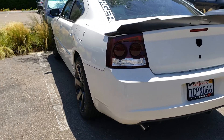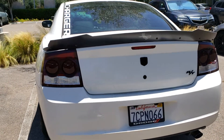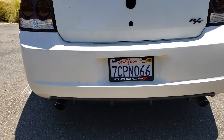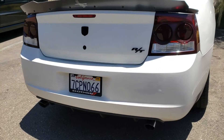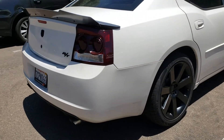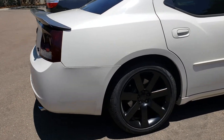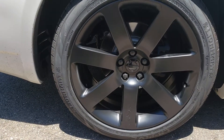You got the Hellcat spoiler. That billet. You hear that exhaust? Got that muffler delete. Check them out. Fresh.